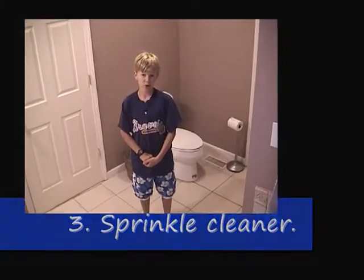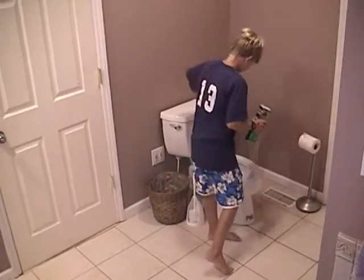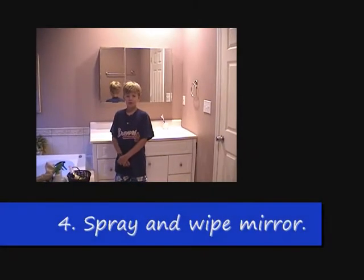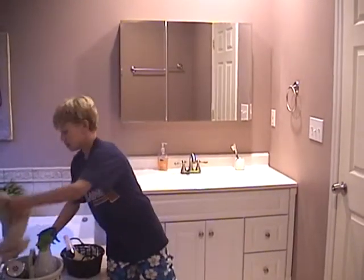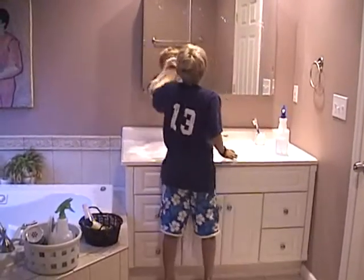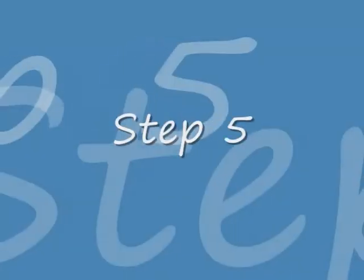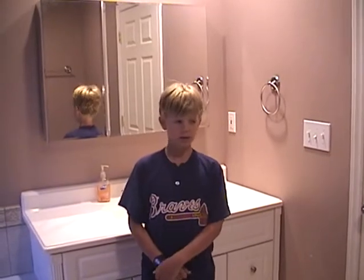Step 3 is to sprinkle the cleaner into the toilet. Step 4 is to spray your blue spray on the mirror and wipe it. Step 5 is to get your green spray and spray your countertop and the toilet.